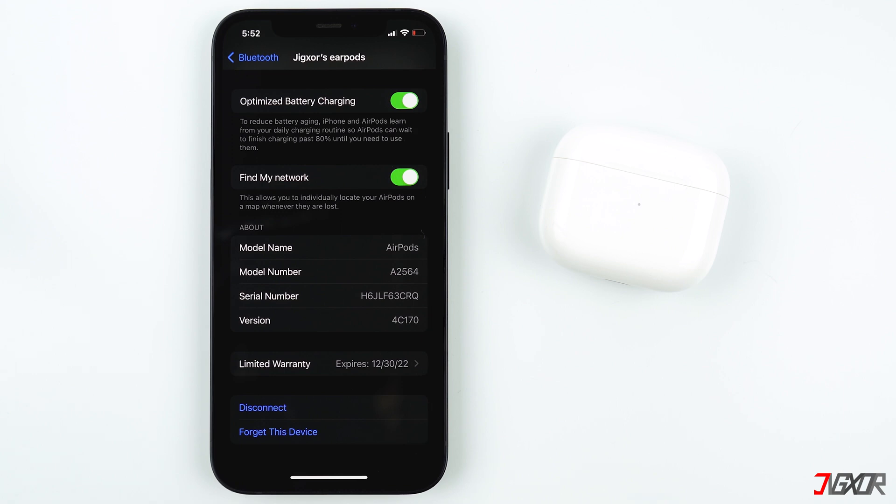Remember that once you connect your AirPods to your iPhone, all the devices on your iCloud with the same Apple ID will register the AirPods to them, so you don't have to manually connect them again.